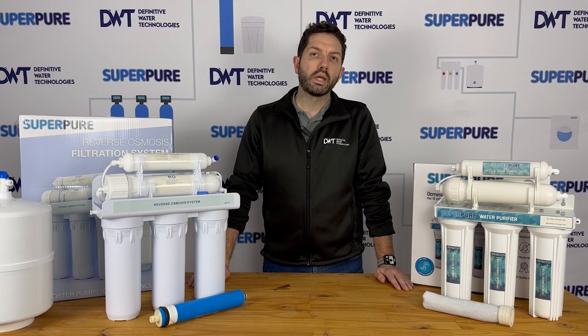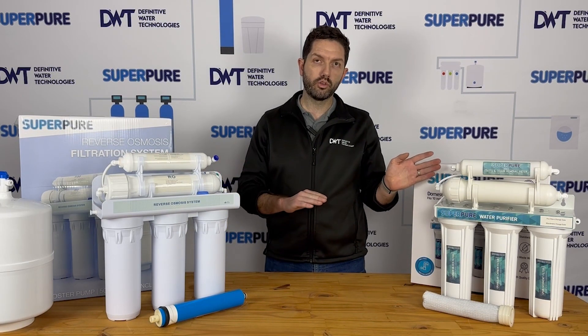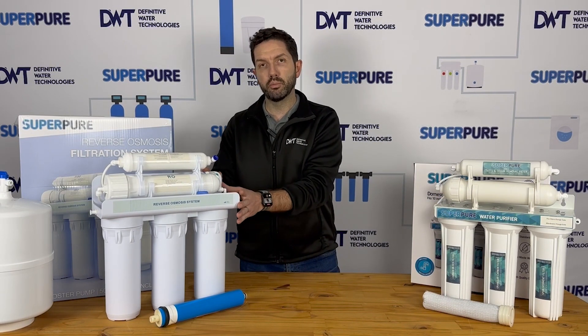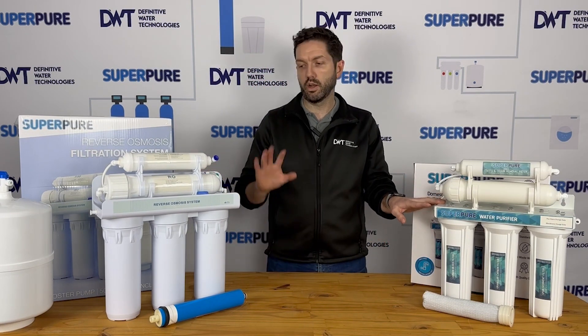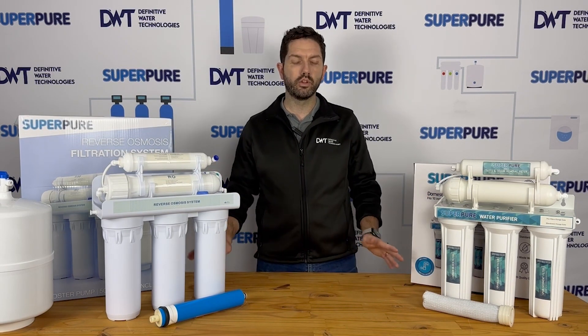Today we're going to be looking at the difference between ultra filtration and reverse osmosis. This is a question we get quite frequently because reverse osmosis and ultra filtration systems tend to look quite similar. In this case our reverse osmosis unit is custom-made for us, so it does look a little different than our UF system and a lot of others on the market, but these differences will be consistent across different brands and units.